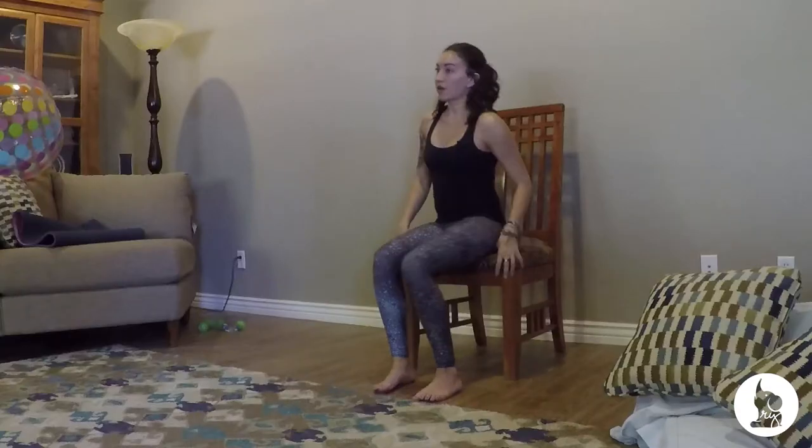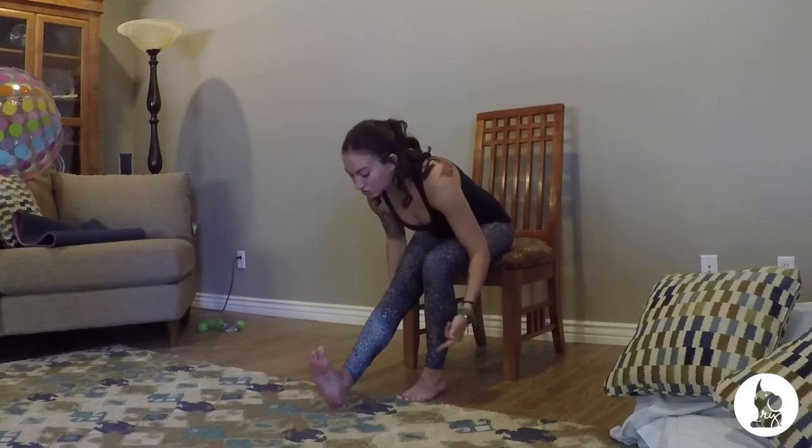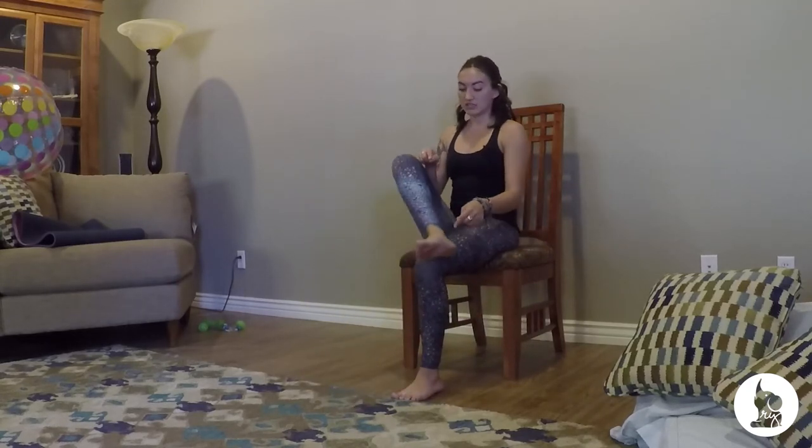Last but not least, we have some chair yoga options. People often get the impression that just because we're in a chair, it's going to be easy — not true. You can get a ton of awesome stretches done in a chair, and even some core work. Coming to the edge of the seat, take one leg straight out in front and lean forward for a little hamstring stretch. You can also stack the ankle on top of the opposite thigh, open that knee up — a nice hip opener. You can also lean forward to get a really deep stretch into the hip, similar to pigeon on the floor.